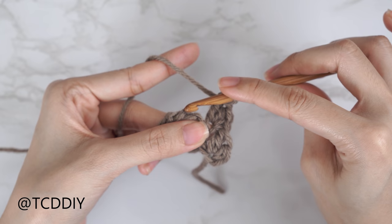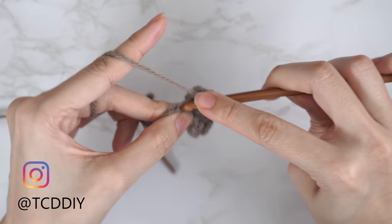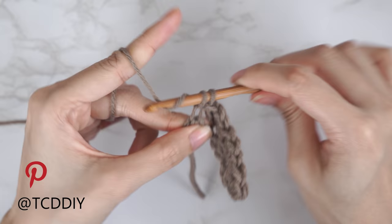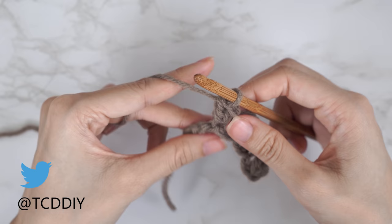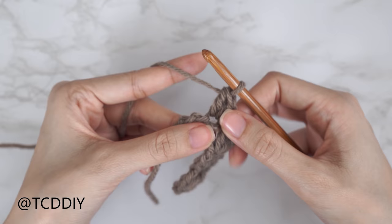Continue repeating the sedge stitch set all the way down: skip two stitches, then into the following stitch do a single, half double, and double crochet. Repeat until you have just one chain left.